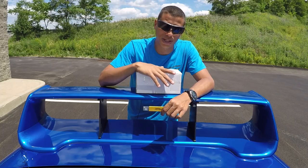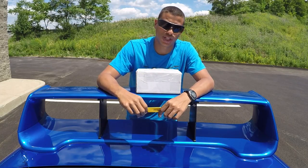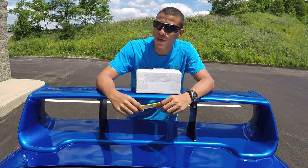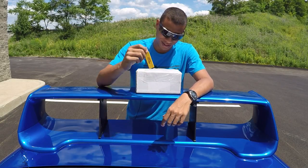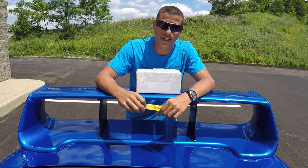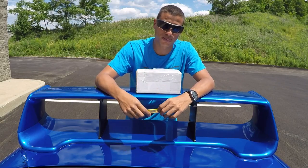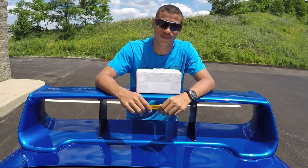Unlike some other companies who take six, seven, eight weeks to make one shift knob — I'm not going to say who, I think you can figure it out — Chris actually put this out in a week. I ordered it Monday, he notified me the following Monday that it was completed, and I received it that Wednesday.